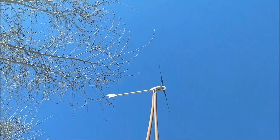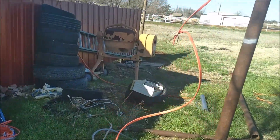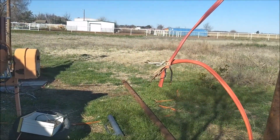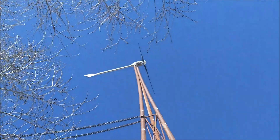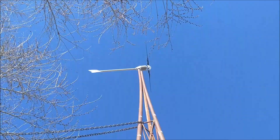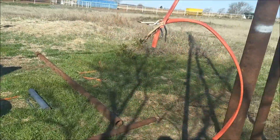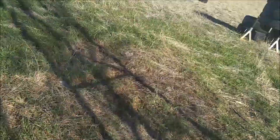She ain't doing much today. I've got connections disconnected down at the bottom. She's still turning like the brakes are on. I don't have a meter with me to check resistance, but I'm sure one of those legs is shorted.